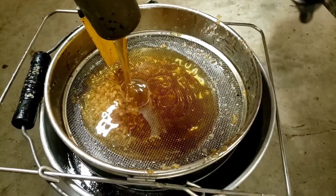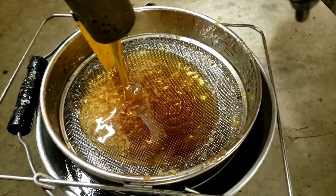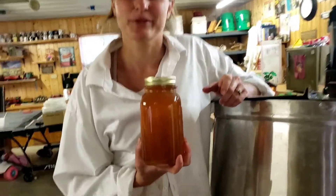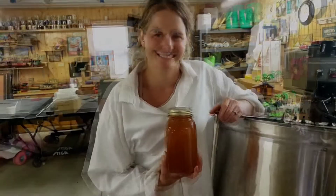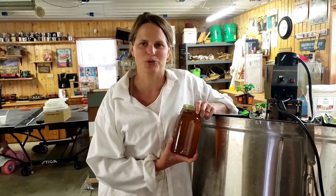We don't rinse any of the wax, we just take it out to the bee yard. And then lastly you get to bottle the honey, whether it's jars or honey bears, then it's ready to be enjoyed. Thanks for listening to How Honey is Harvested at Curtis Orchard.